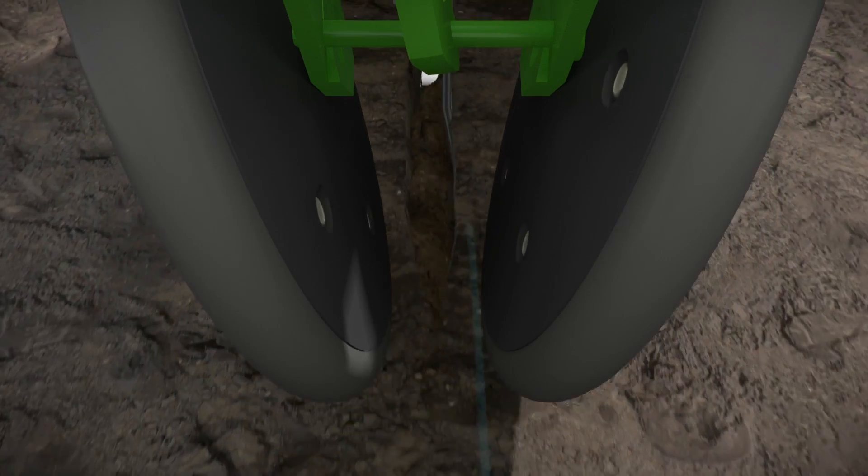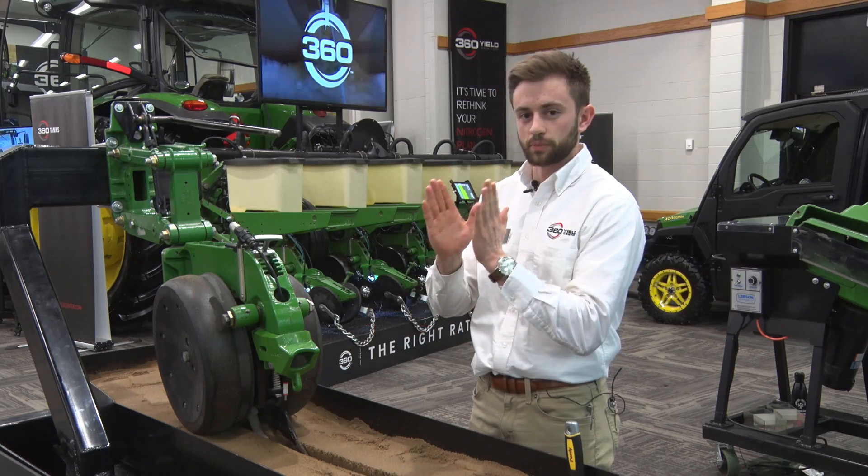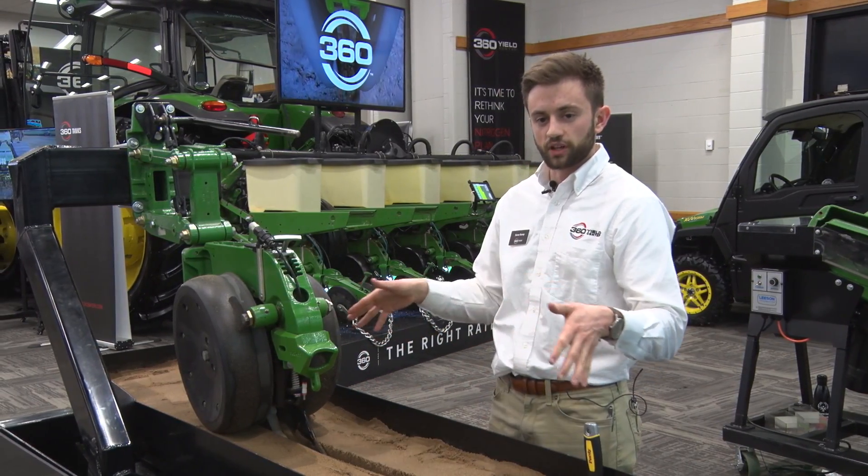We're also fracturing the sidewall, giving the roots a nice path to go down through the side. So if your sidewalls are a bit compact or slick, we're fracturing that side, giving the roots room to spread out.